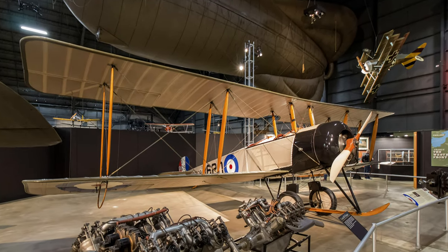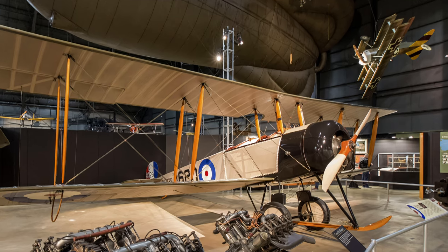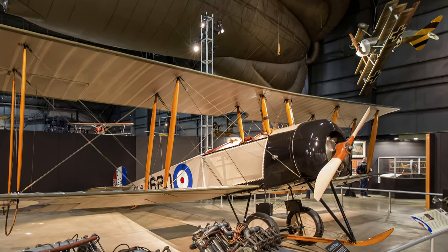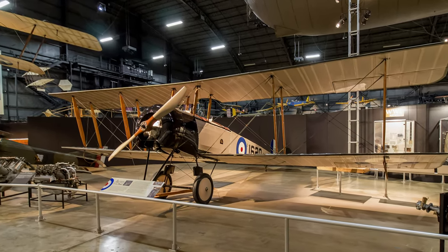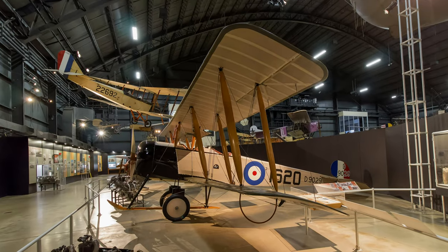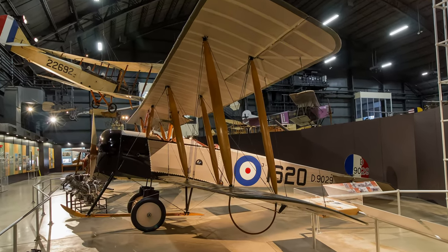The Avro 504K briefly saw combat in 1914–1915 but was quickly identified as obsolete and relegated to training duty. Its simple sturdy construction and superior handling characteristics made it one of the most impressive and widely produced training aircraft of World War I. U.S. trainees sent to Great Britain learned on it before advancing to combat aircraft.